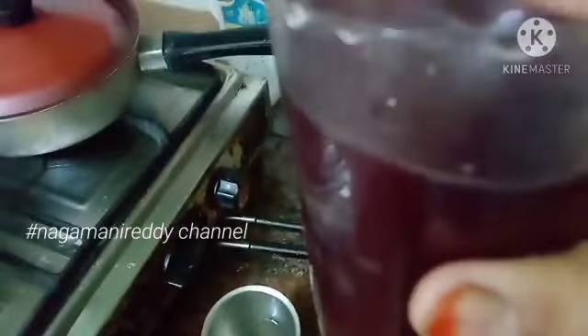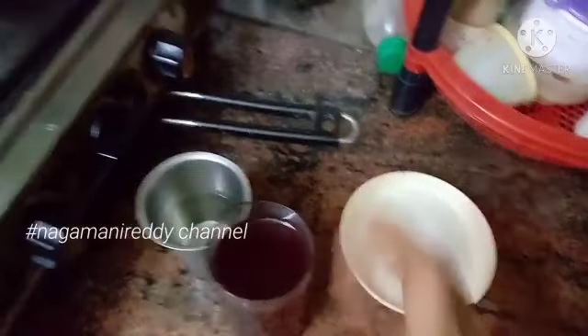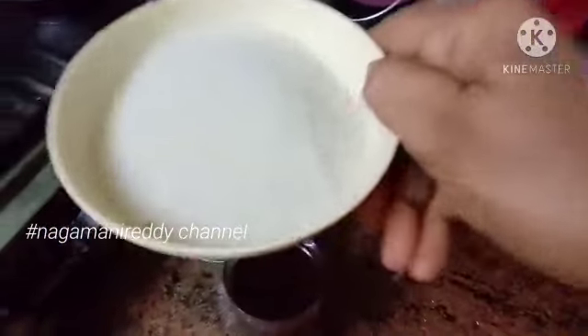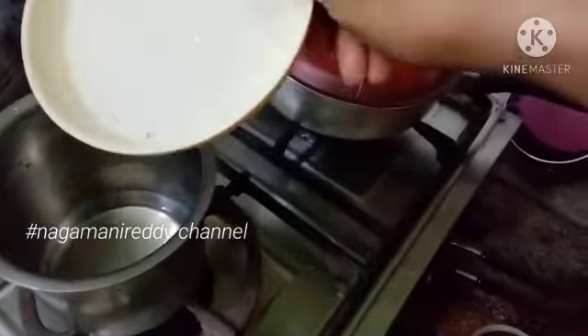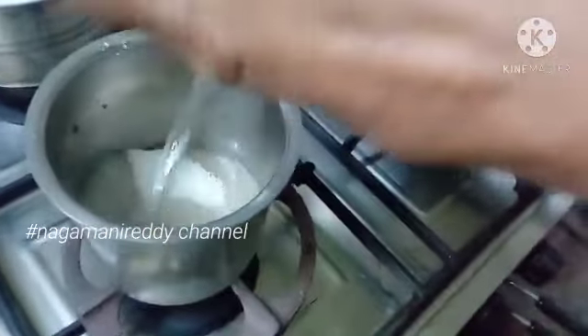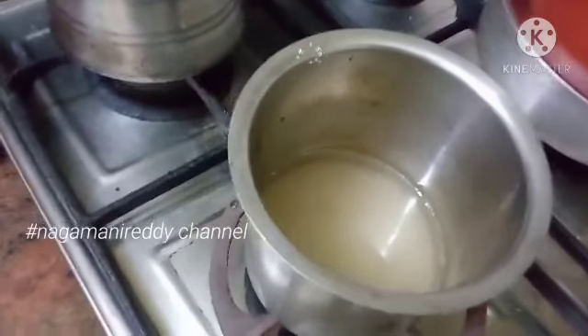I am going to clean my face. I am using rose water for the skin. I am using rose flowers for the skin. We use the juice for the gulabi juice. I am using a half cup of water. We will put a half glass of water in the pan.